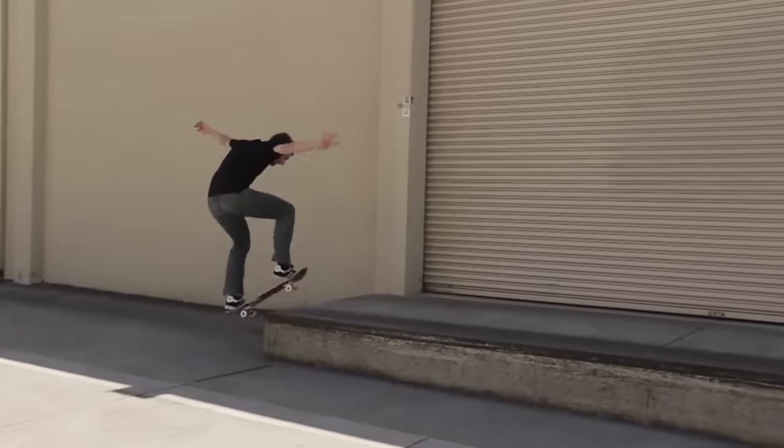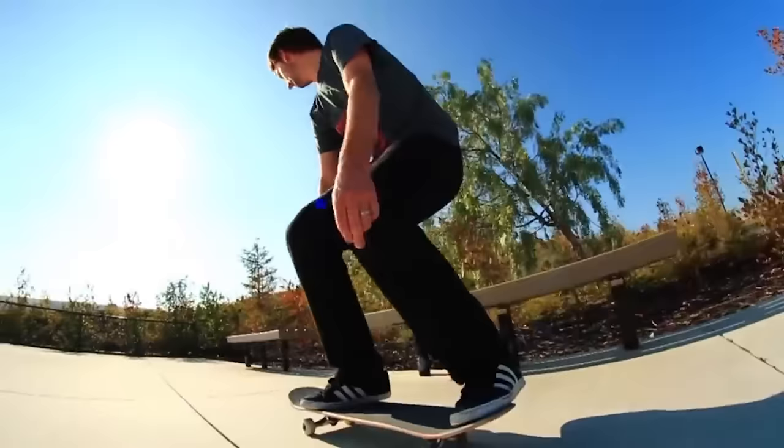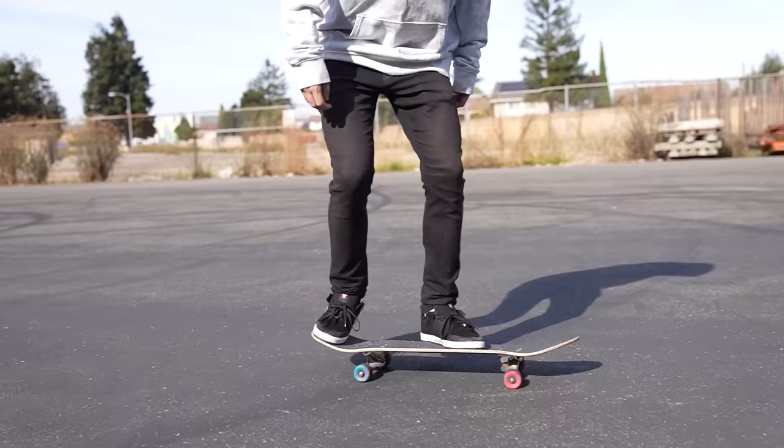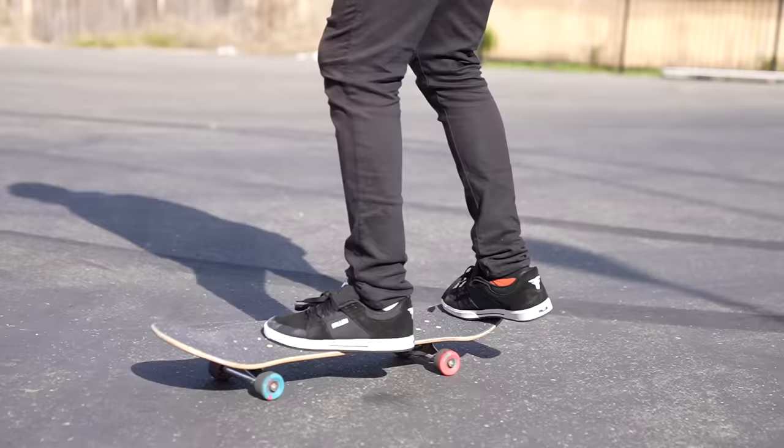My name is Aaron Cairo. I'm a sponsored skateboarder from the San Francisco Bay Area and today I'm going to teach you how to do a shove it. Welcome to the world of skateboarding. Welcome to how to skateboard for beginners. You're going to learn one of the very first most essential skateboard tricks, the shove it.